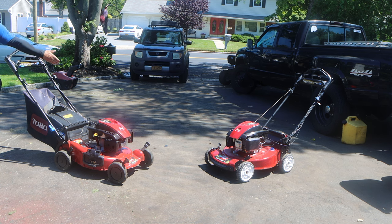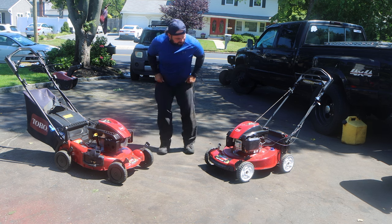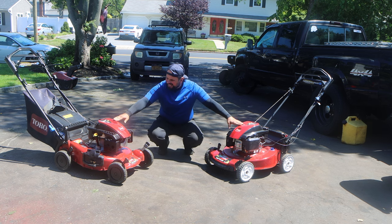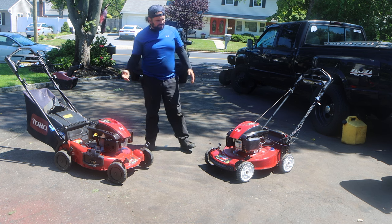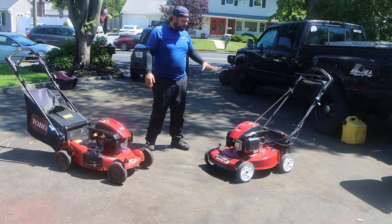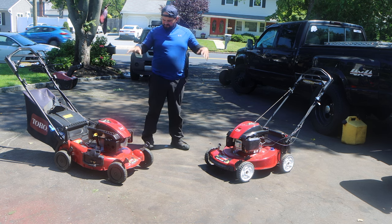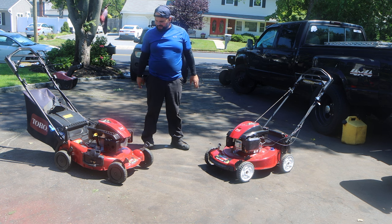Now, the main star of the show, and the reason why we're here, is not the issue with the mowers themselves, but the motor. These are the 159cc variants, 7 horsepower or 7 foot-pounds of torque — however you want to call it — is the issue. I have never seen these motors on any other machines styled this way.